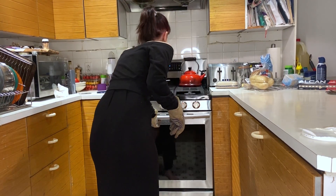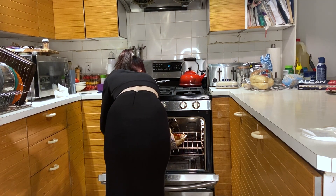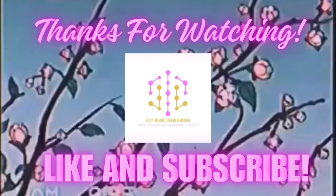Now the enchiladas are done, so we're going to take them out of the oven. There are the enchiladas. Thank you for watching this week's episode of Food with Fi. I'll see you the next second Monday of the month. Subscribe to Truly Imagination Entertainment and hit that bell for notifications. Thank you guys so much for watching. Bye-bye!